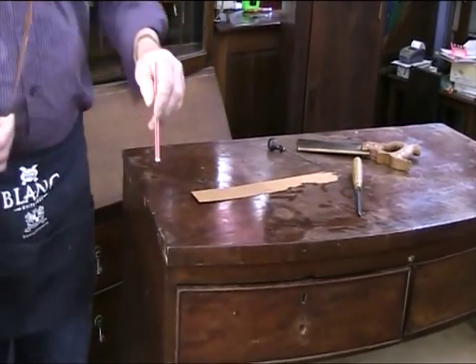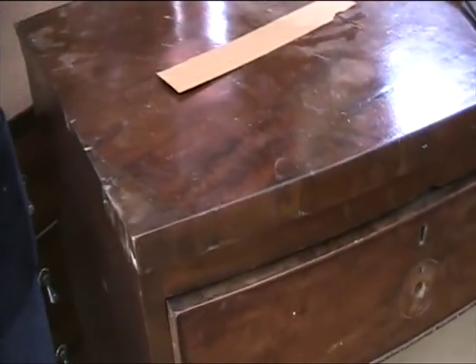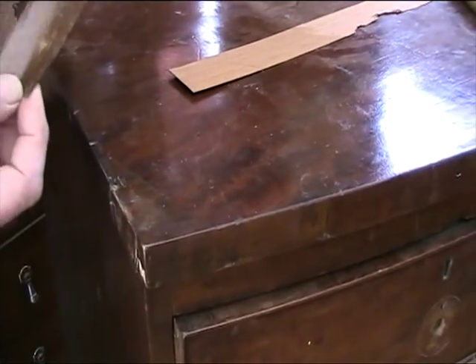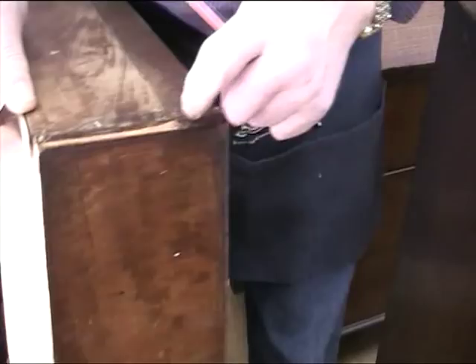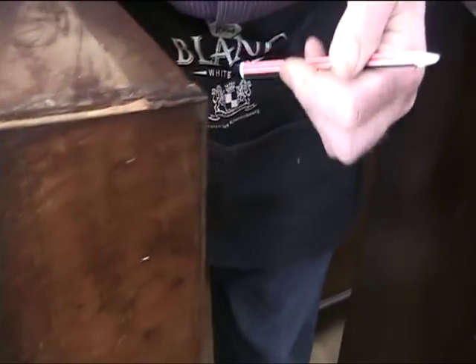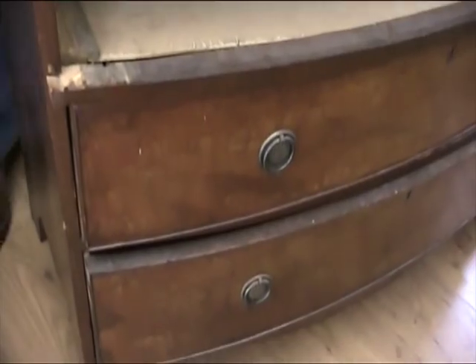You'll note that the veneers are chipped badly around the edges, which we'll replace using old veneers. Also, the cock beading is damaged around the drawer edges and drawer runners.